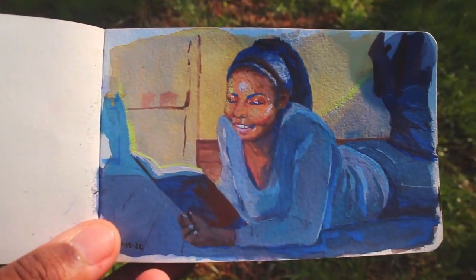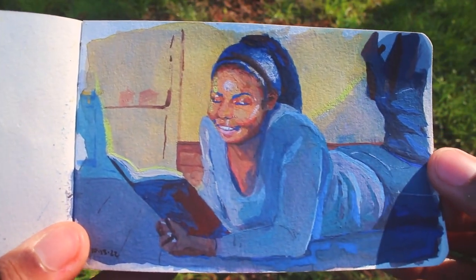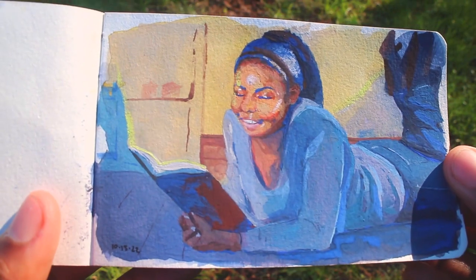Now this painting I did as a thumbnail for a bigger painting. It was for a contest my library was having. I never ended up turning it in — I never ended up finishing this piece or the bigger one. But that's what it was for.